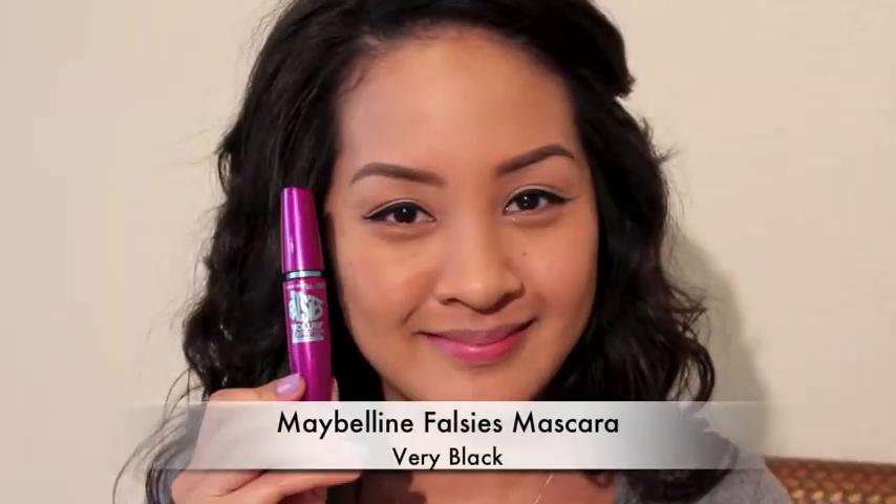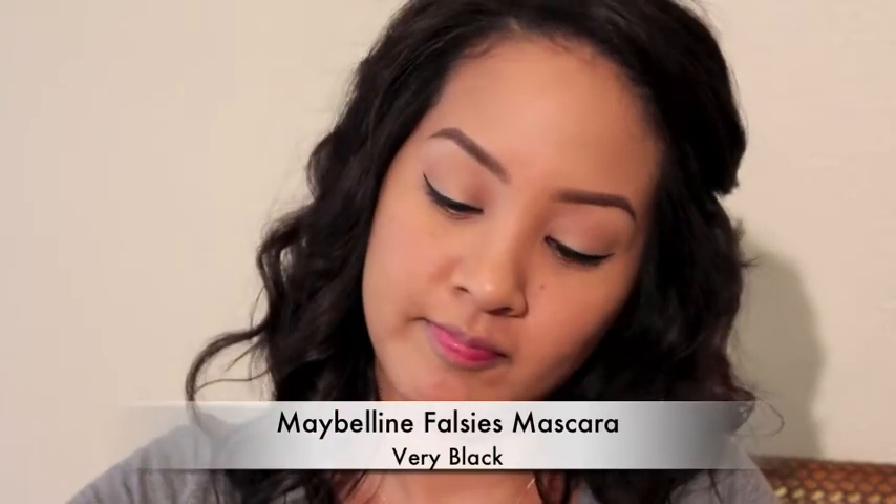This is the Maybelline Falsies. I do love this mascara, but I'm not going to curl my lashes — just prepping them for fake eyelashes — so just a really light coat of mascara right now.